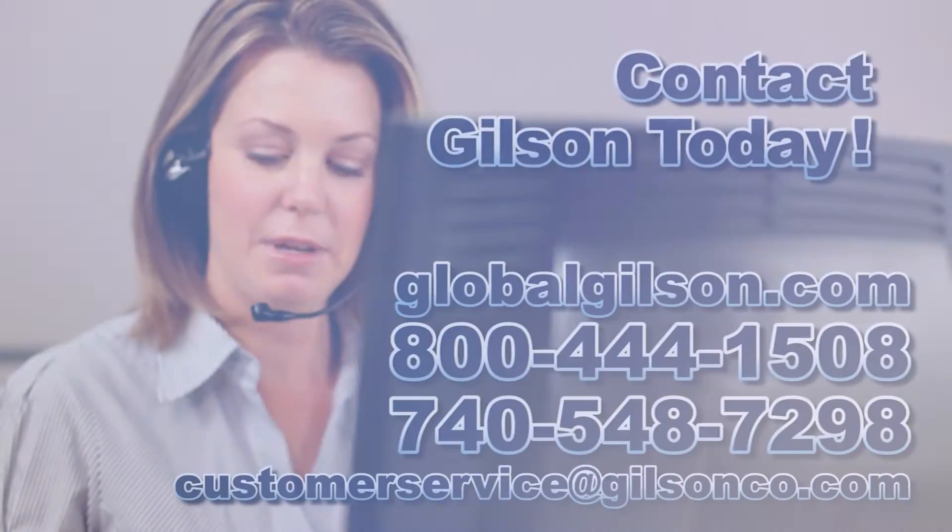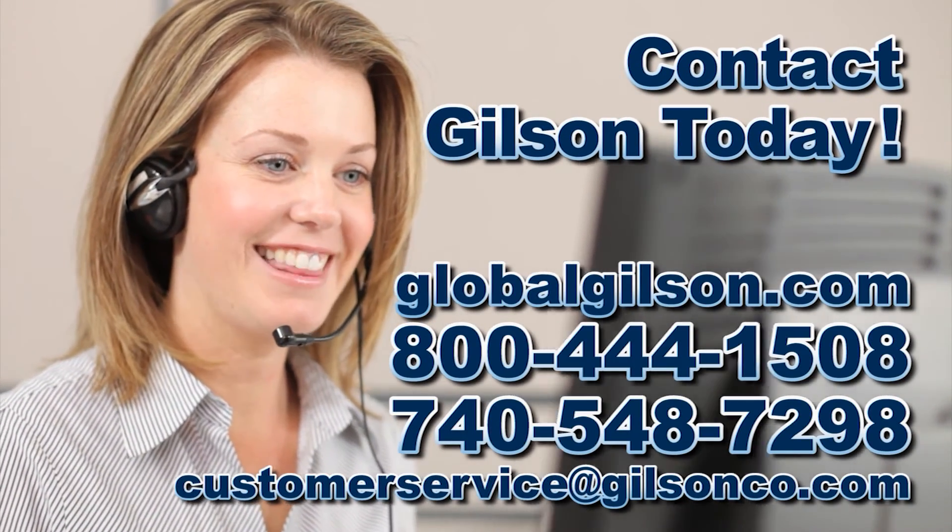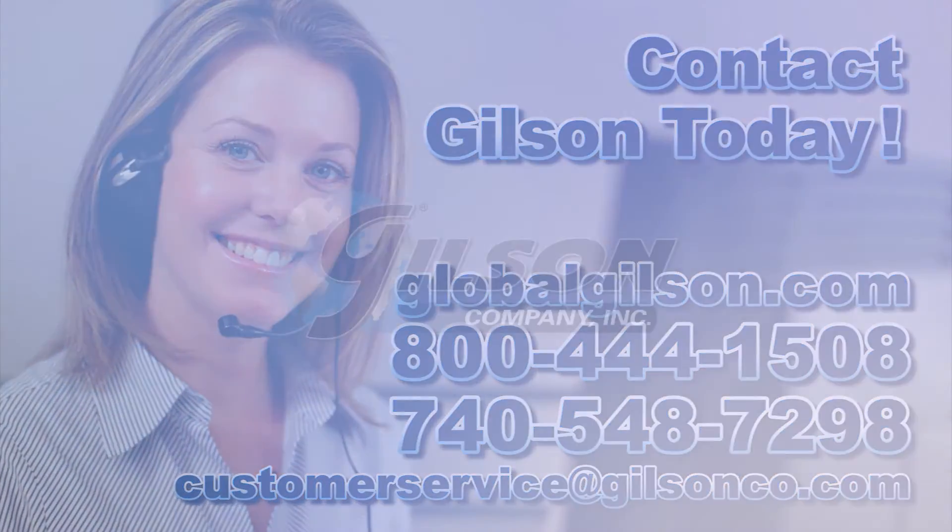For any questions about setting up a quality control program in your materials testing lab, or for any Gilson product, please contact your Gilson technical support team.